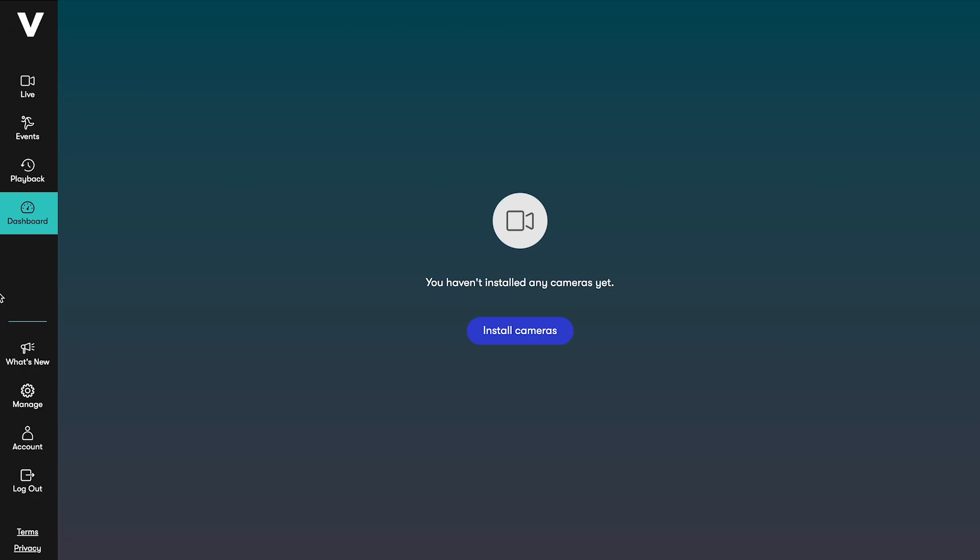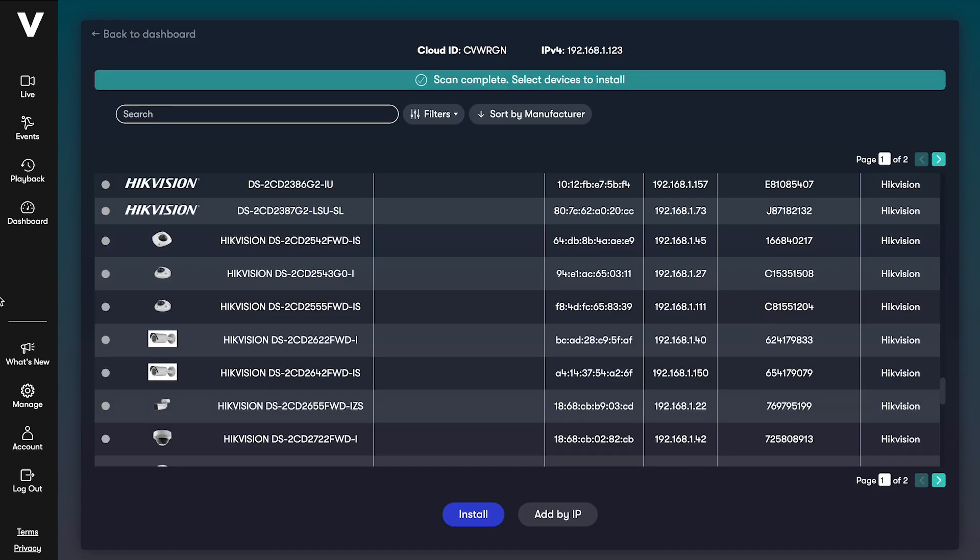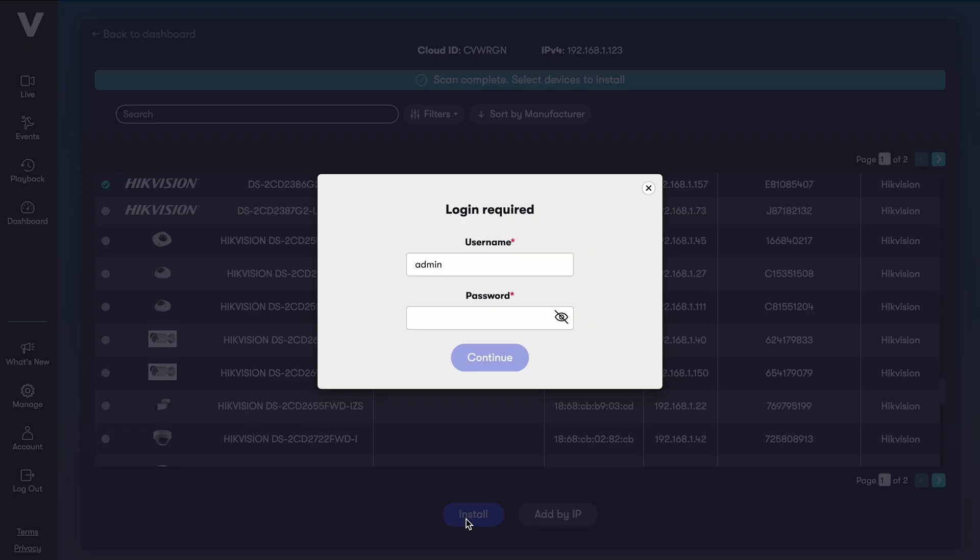Log in to your Videoloft account. If you haven't got any cameras connected, you'll see this screen, so just click Install Cameras. Enter your cloud adapter's cloud ID to connect it to your account. Next, Videoloft will discover all compatible cameras and recorders which are connected to the same local network as the cloud adapter. You just need to select the cameras you want to install and enter their usernames and passwords.